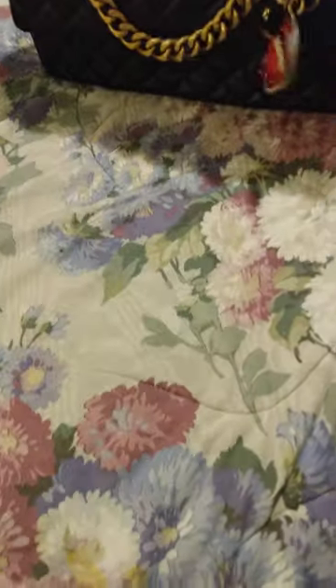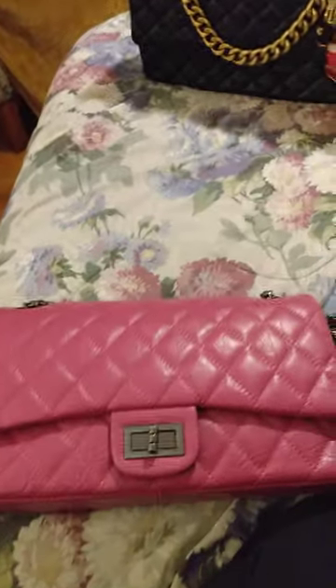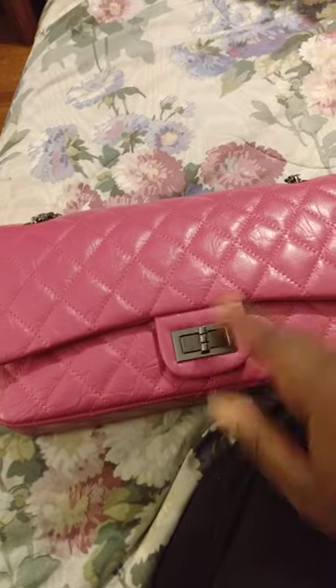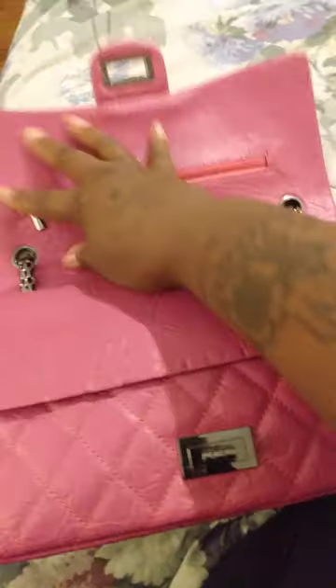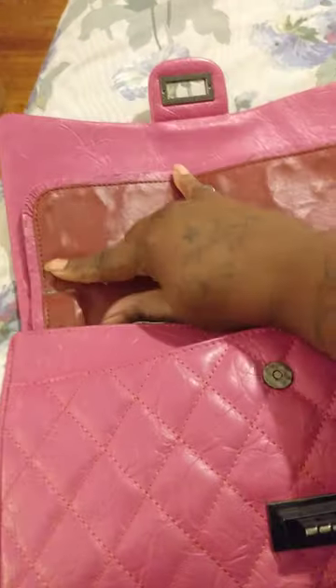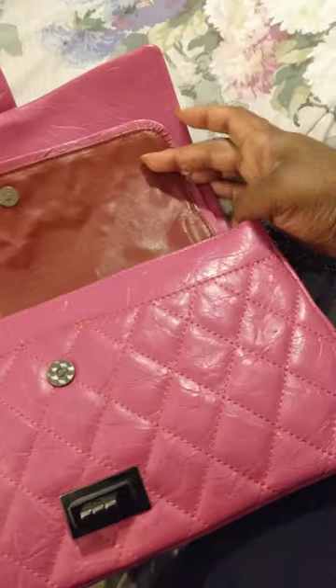I also have another bag I got off Poshmark — it's not branded or anything. This one is 11.5 inches across and I paid $17 for it. It has the same kind of hardware, but it's smaller and has a zip at the top with a double-flap situation. That's why I only paid $17 for it.